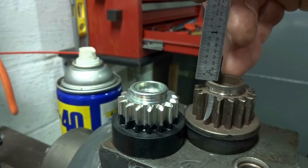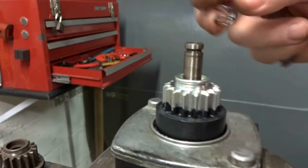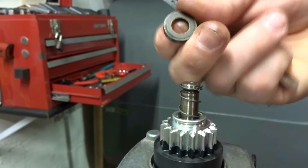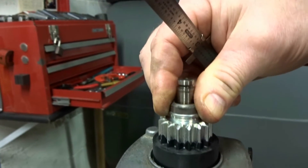We replaced the spring and then put our little retaining cap flat side down. We're going to have to use the vise grips to hold that thing down again.